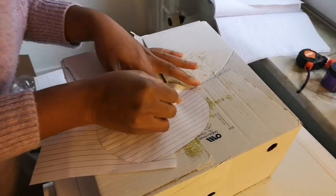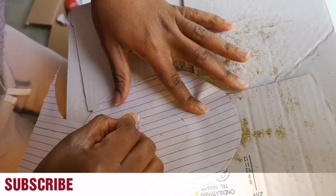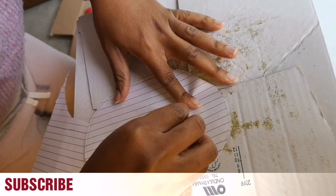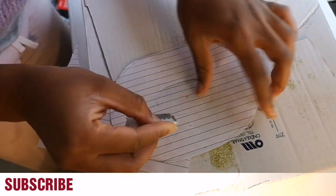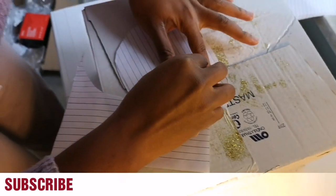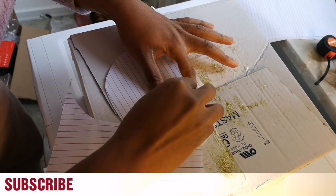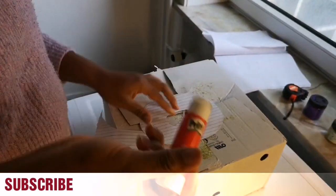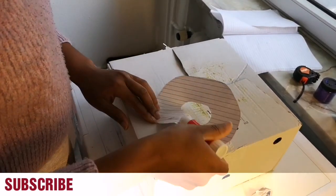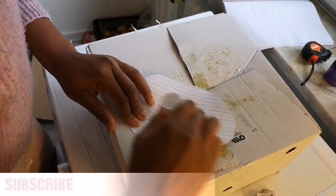I'm using a razor blade to cut it out. I'm using this stick glue, so I'll just rub it on the letter.